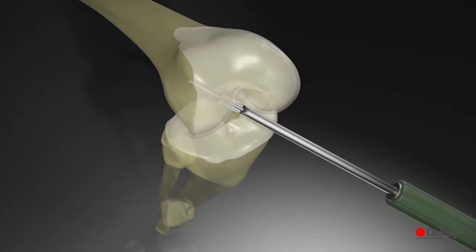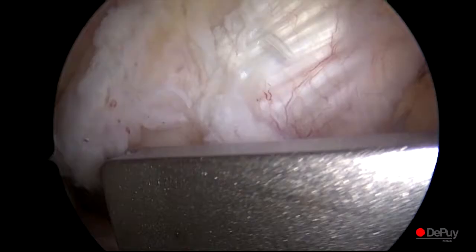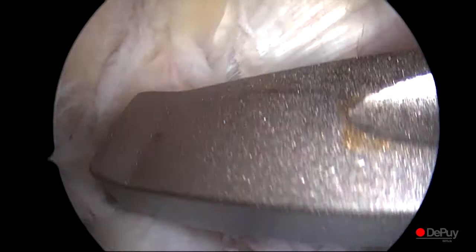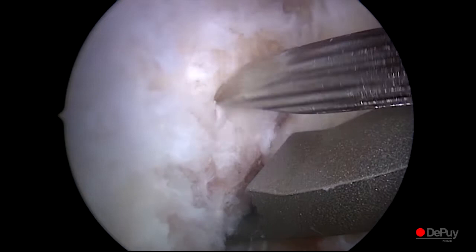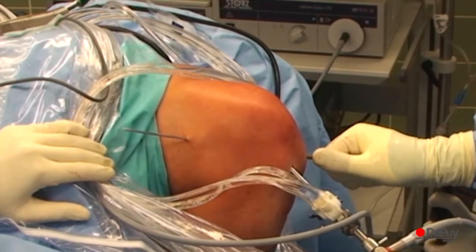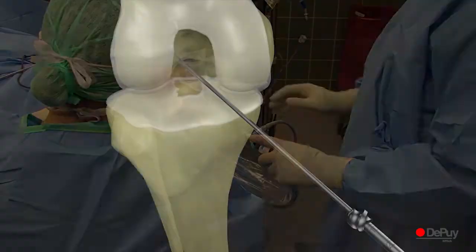The target position is 10 o'clock for a right knee and 2 o'clock for a left knee. An eyelet drill pin is placed through the AM femoral aimer and advanced into the bone. With the knee hyperflexed at around 120 degrees, the eyelet drill pin is placed through the AM femoral aimer and advanced into the bone under arthroscopic control. A cannulated reamer 1 mm larger than graft diameter is passed over the drill pin.